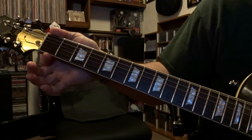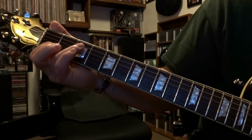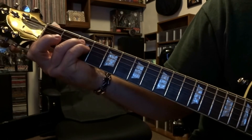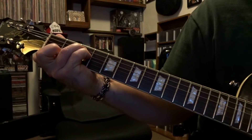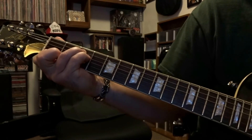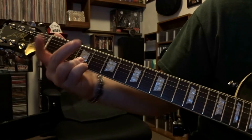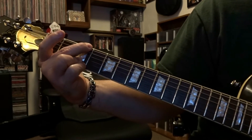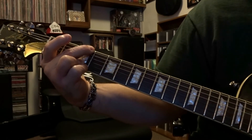From there we're going to come over to the 1st fret, we're going to bar strings 1 and 2 on that 1st fret. Then we're going to fret the 5th string and the 4th string on the 3rd fret and we're going to strum through 5, 4, 3, 2 and 1 one time.